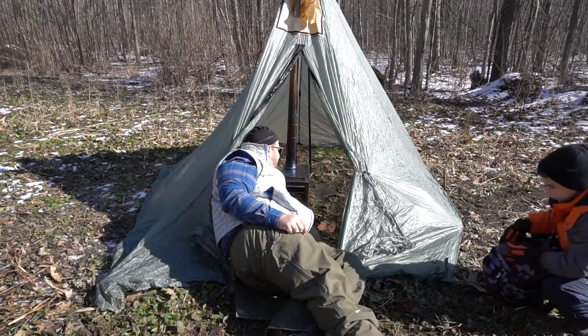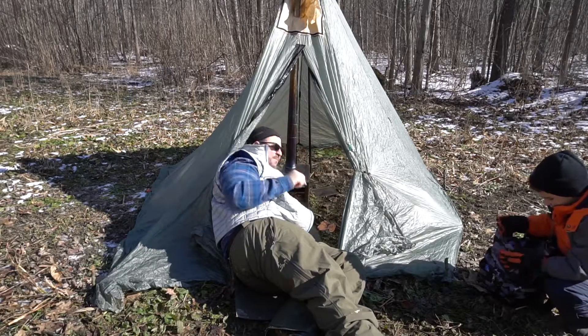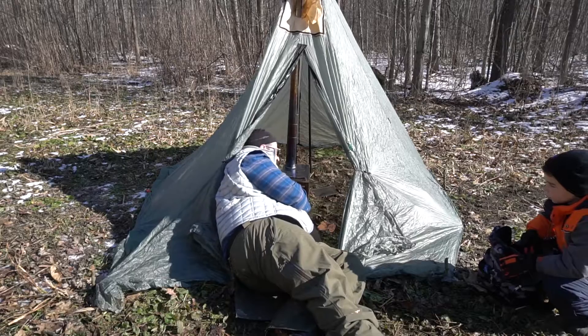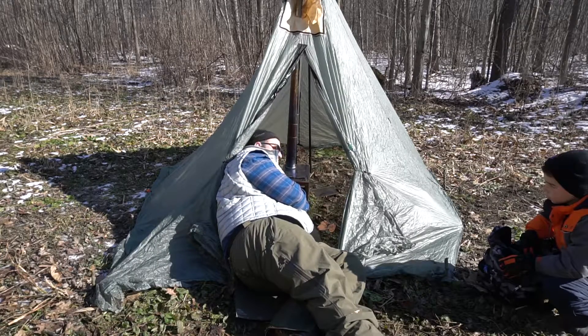So let's put this thing together. We've got the stove assembled and hooked up. I've loaded it up with a little bit of wood, some kindling on top, and I've got a cotton ball in there, so I'm going to light it and see what happens.